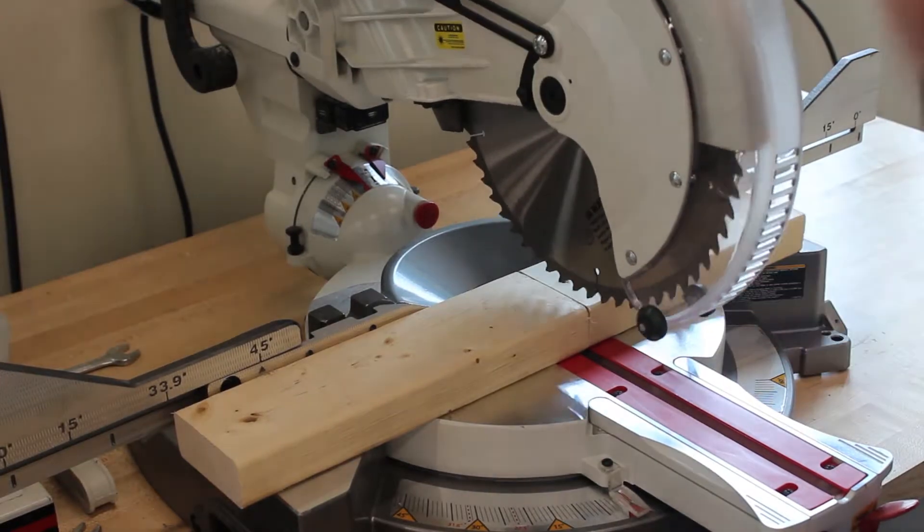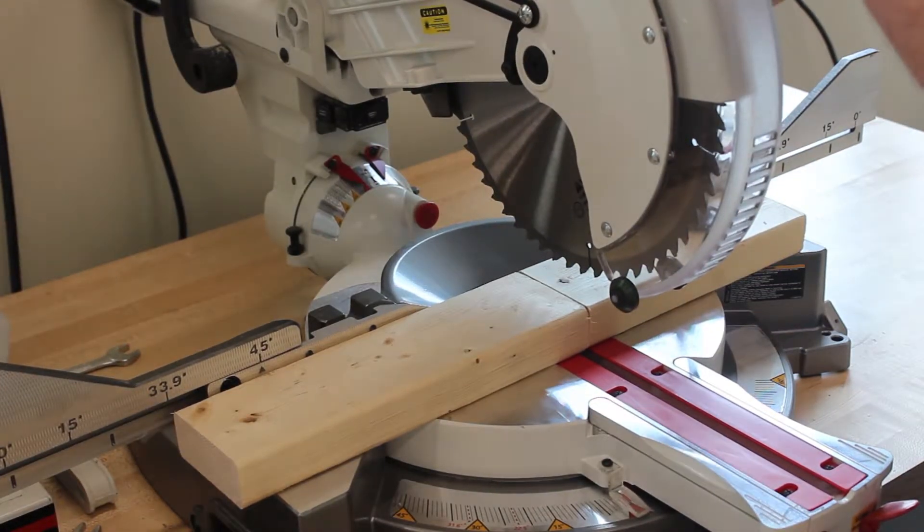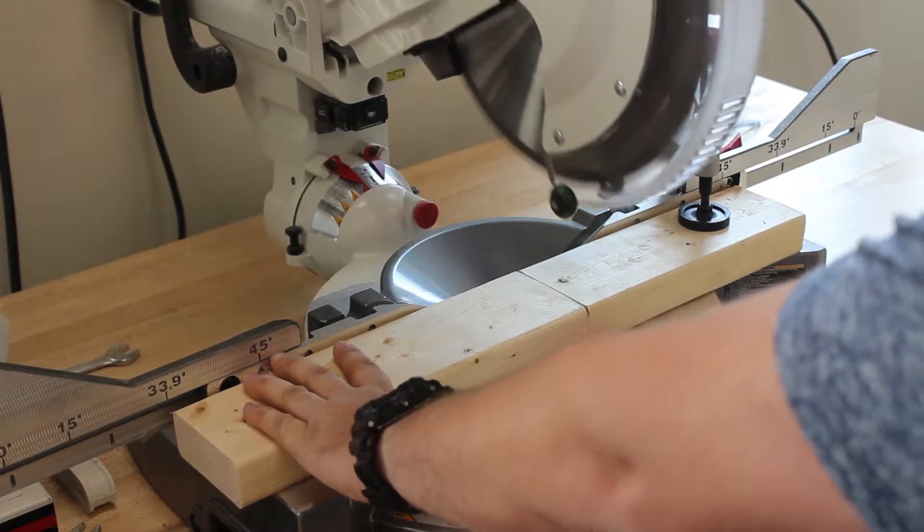While making an angled cut, it operates the same. Pull the saw out, down, turn the saw on, and push through.